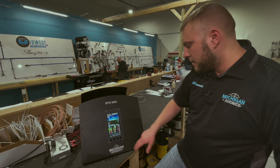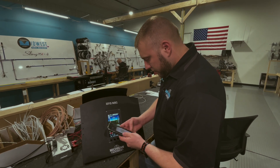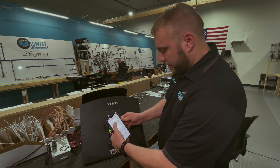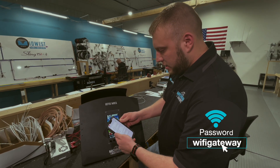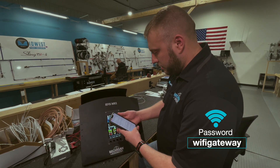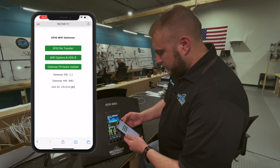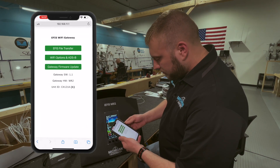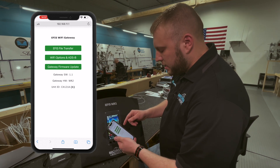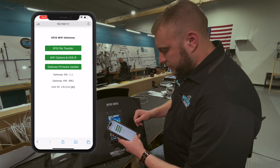So we'll go ahead and close everything out now. Now I'm going to pull out my phone. First you want to make sure you're connected to Wi-Fi. The password is 'wifi gateway', all lowercase — it comes on the piece of paper in case you forget. In the browser, go to 192.168.11.1, and you can see I have the option of EFIS File Transfer, Wi-Fi Options, and ADS-B Gateway Firmware Update.